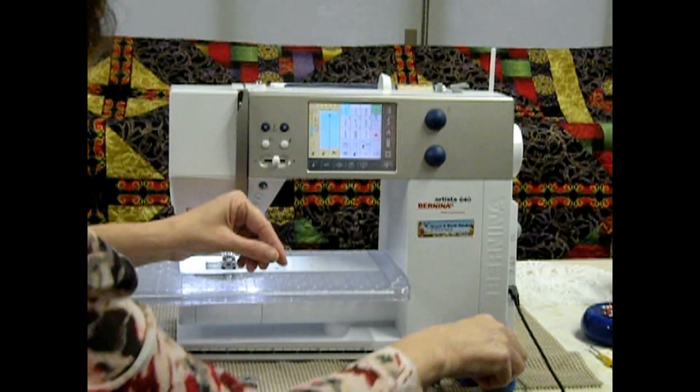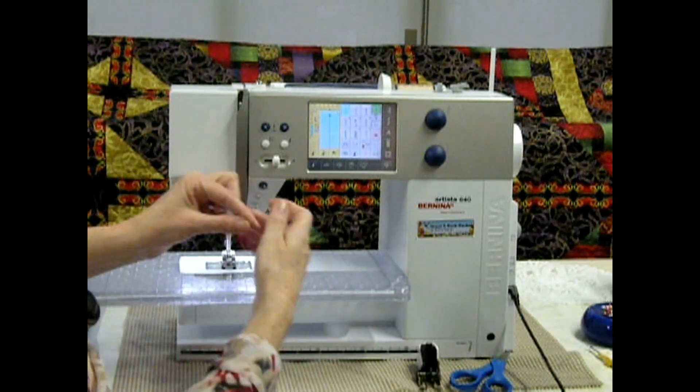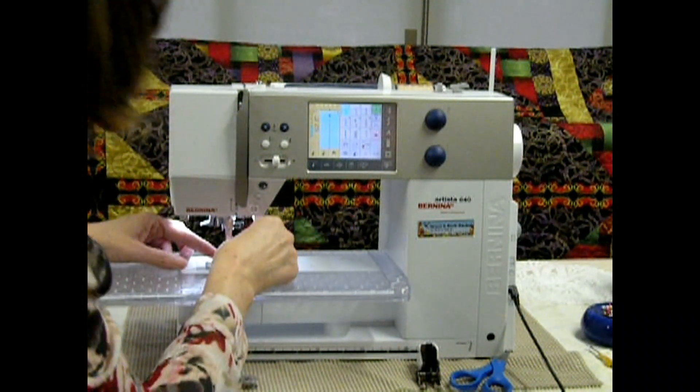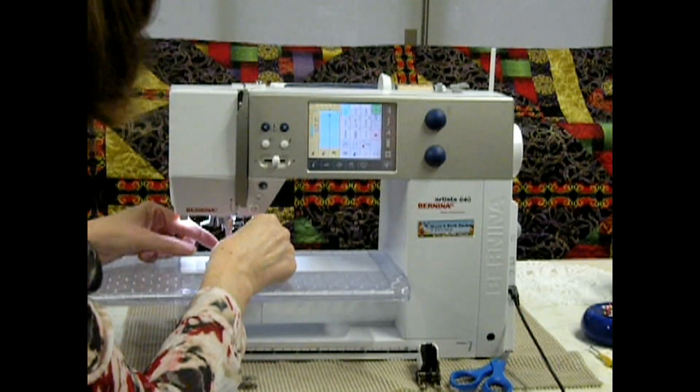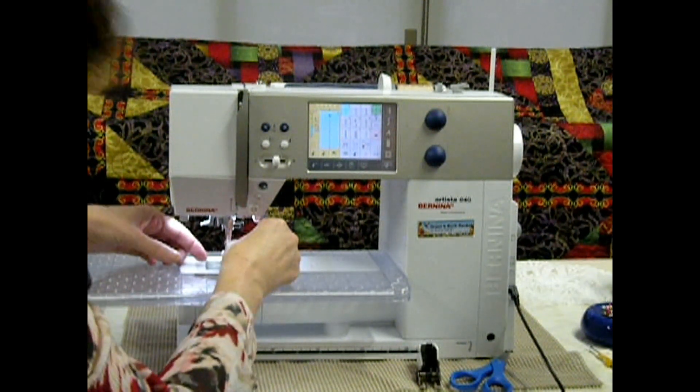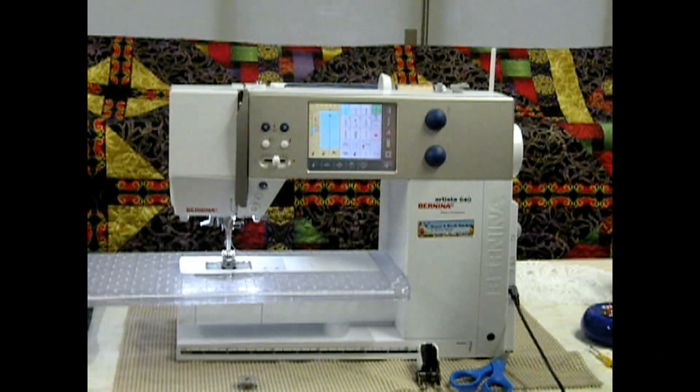Some machines have needle threaders, which is really nice, and this one doesn't, so I'm just going to thread that through. I'm not seeing well because I don't have my glasses on, so I'll do that in a second.